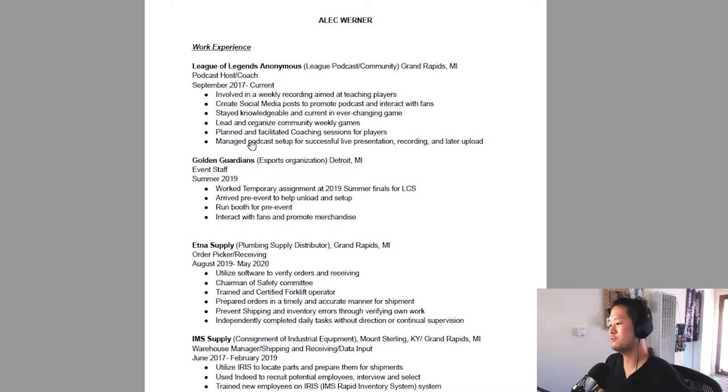Then I see 'Aetna supply orders' — okay, this is not esports stuff. Then I go back to League of Legends podcast host and coach — oh, that's cool. I'd read through that and then decide whether or not I want to read the rest of the resume.